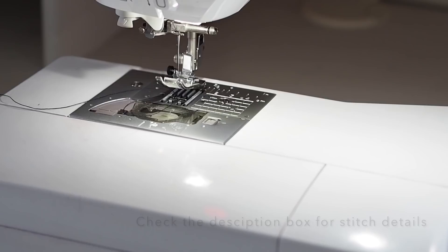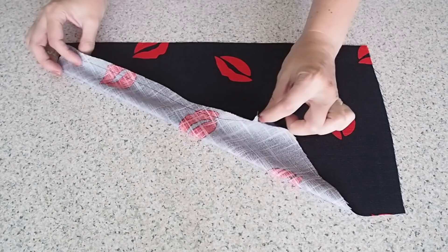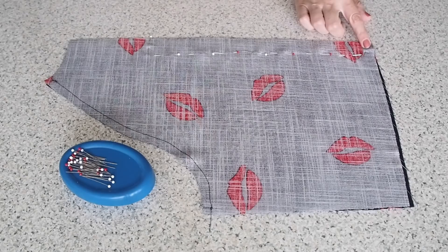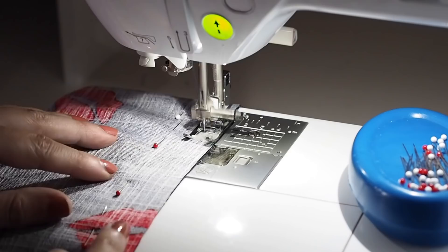Now that that's done, I'm ready to join my two back pieces together along that centre back seam. My fabric is right sides together, and I'm stitching here between that notch I snipped earlier and the waist. Backstitching to start at my 1cm seam allowance, and backstitching to finish.